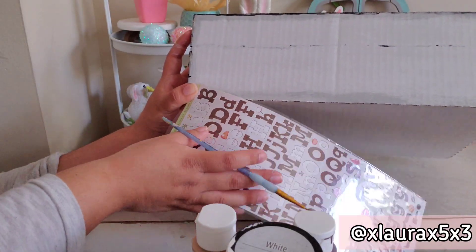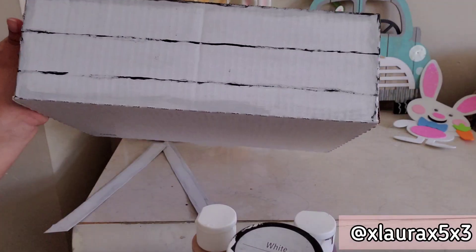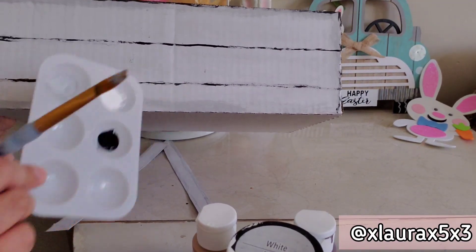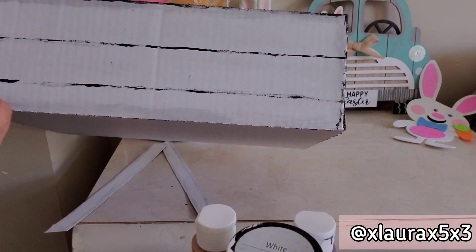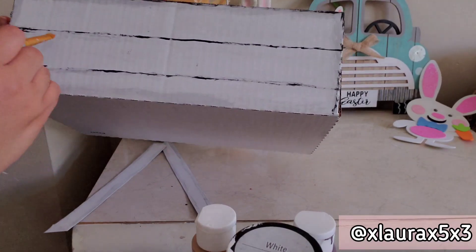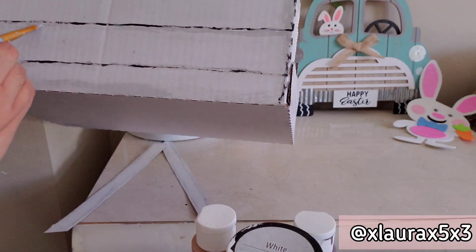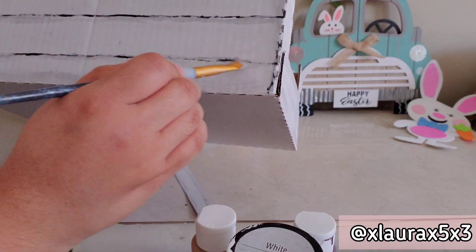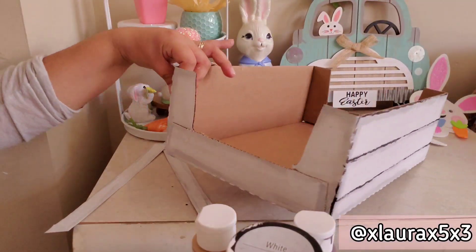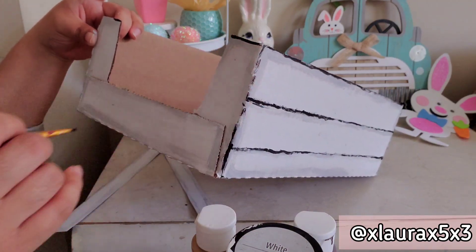Here I'm using a long sticker packet as a straight edge to help keep my lines straight since I couldn't find my ruler — it worked out really well. For my preference, I didn't make the line very defined and perfectly straight because wood isn't perfect — it isn't like a rigid straight line. Then I grab some of that gray and go under the black line to blend it out and give it more definition. I'm doing the sides with the same technique — black first, then blending with gray.